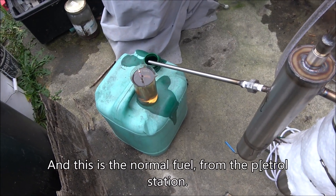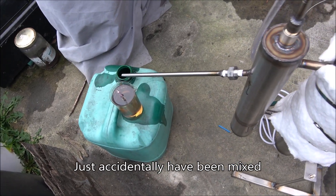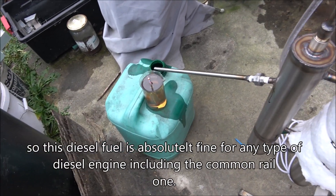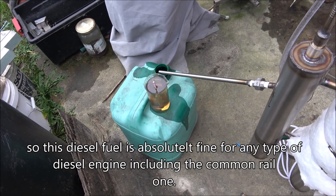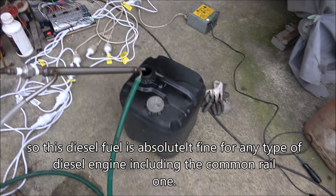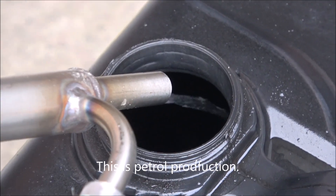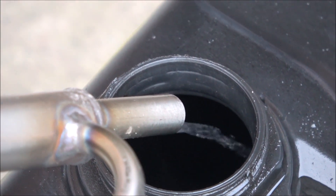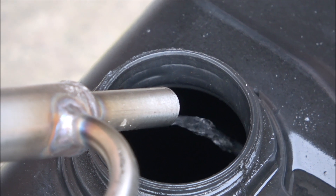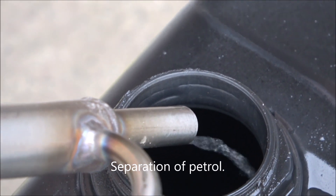This is normal fuel from the petrol station that was just accidentally mixed. So this diesel is absolutely good for any type of diesel engine, including common rail ones. And this is the petrol production - separation of petrol.